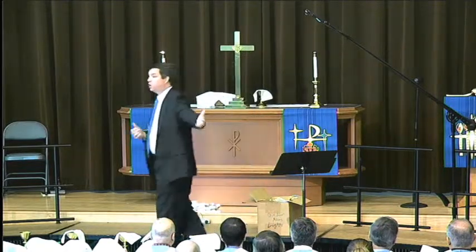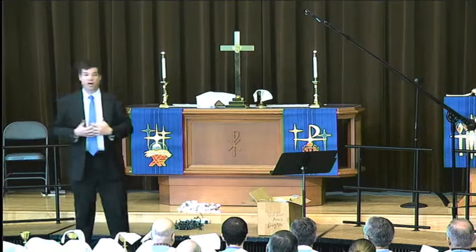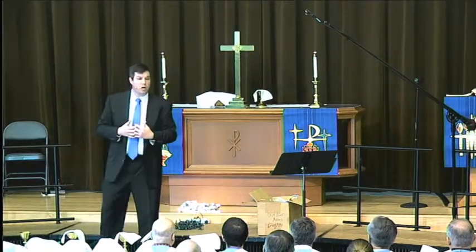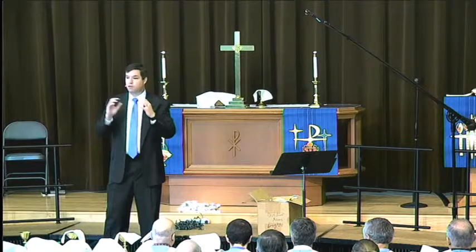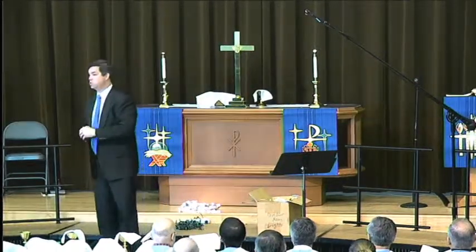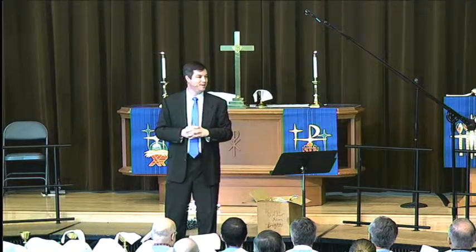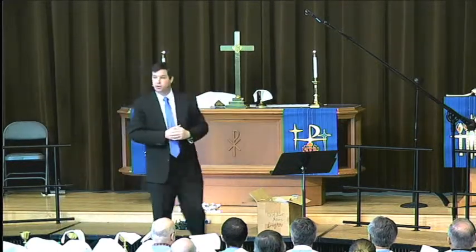Sometimes we create our own darkness. The woman caught in adultery was a part of creating her own darkness — her life was dark because of some decisions and choices she made. But her life was also dark because of other people and how they were treating her, and the expectations they had put on her. Some of us are in darkness not because of anything we've done ourselves — the darkness has been thrust upon us, out of our control, because of somebody else's darkness, choices, or consequences. Sometimes darkness is just thrust upon us in ways we never expected, like grief, pain, or illness.